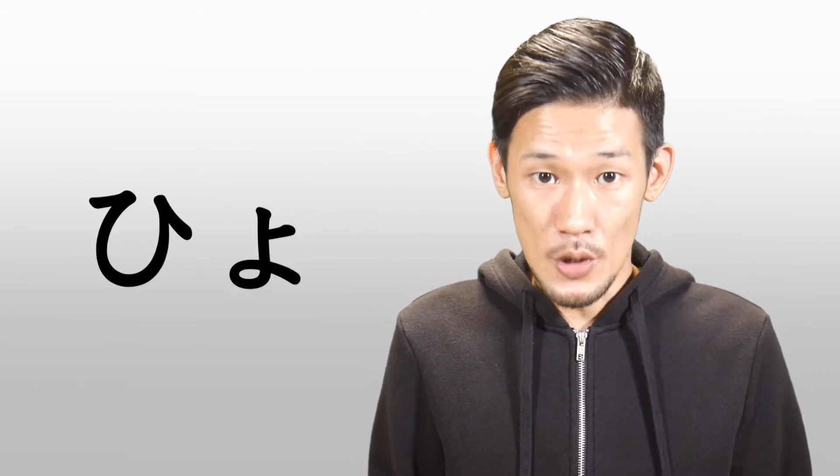Konnichiwa! Welcome to Kampanase Japanese. I'm Mei. In this video, we are going to learn how to pronounce シャ・シュ・ショ.